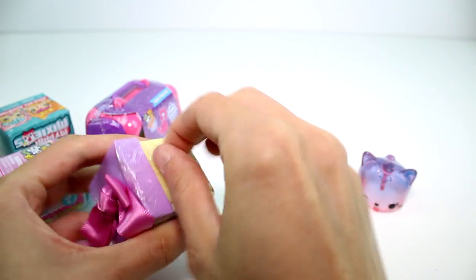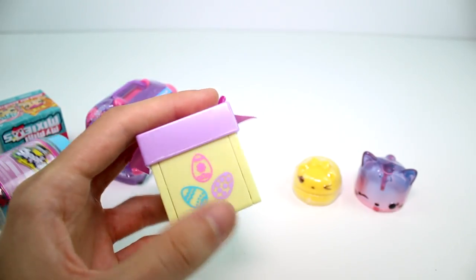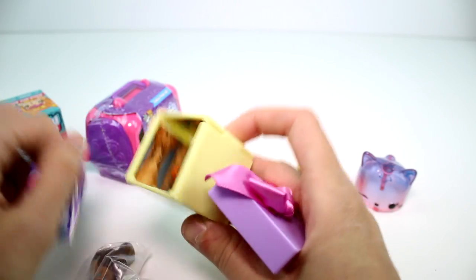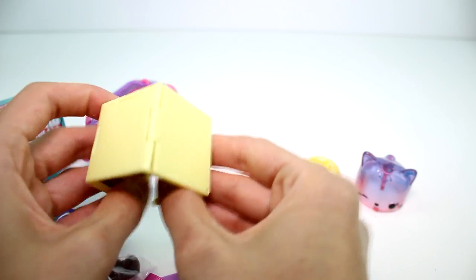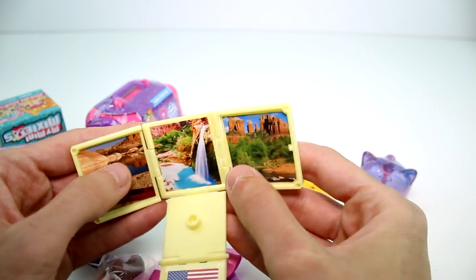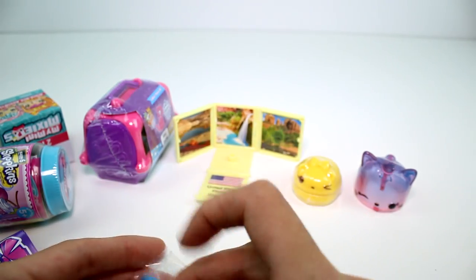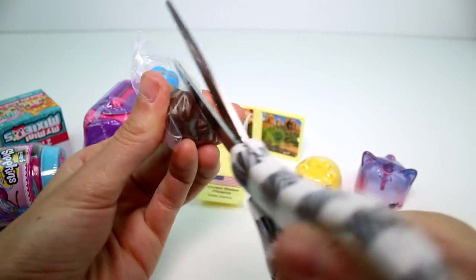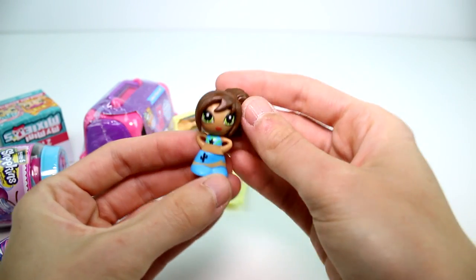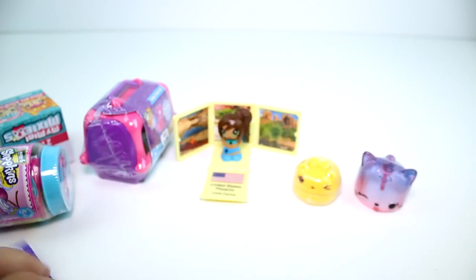Let's open the Giftums Series 2. I like this box — it's like Easter-y. We have a girl from the United States — Phoenix. Wow, that's really pretty. Her name is Callie Cactus. I love that so much. Here she is. I really like this girl a lot, and I like her little box. It's a good one.